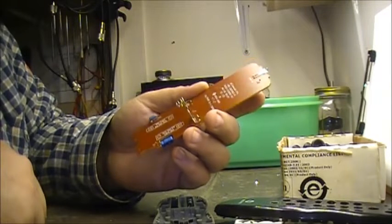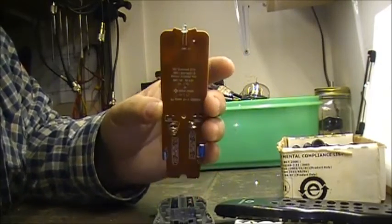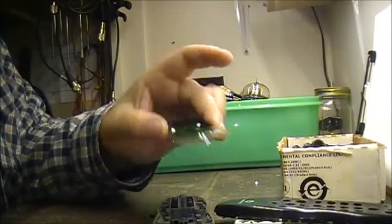Yep, just for the hell of it we pulled it apart. And yep, this one is a whole lot of nothing.